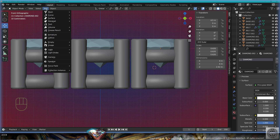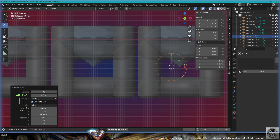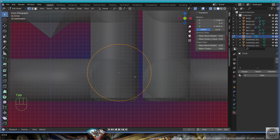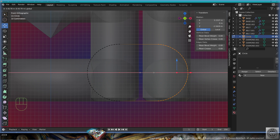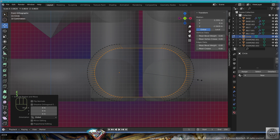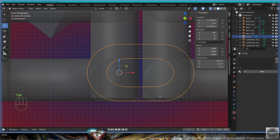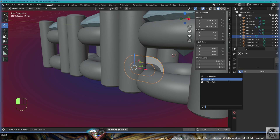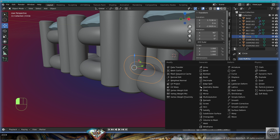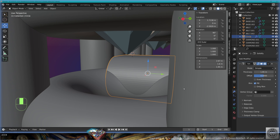Add mesh circle to the view, radius 0.8, X-rays, move it here. Go to edit mode, select the right side, move it to the right. Select everything with A, extrude, scale, adapt the scale on the X-axis. Exit edit mode, material white gold. Add modifier solidify, offset 0, adapt the thickness.